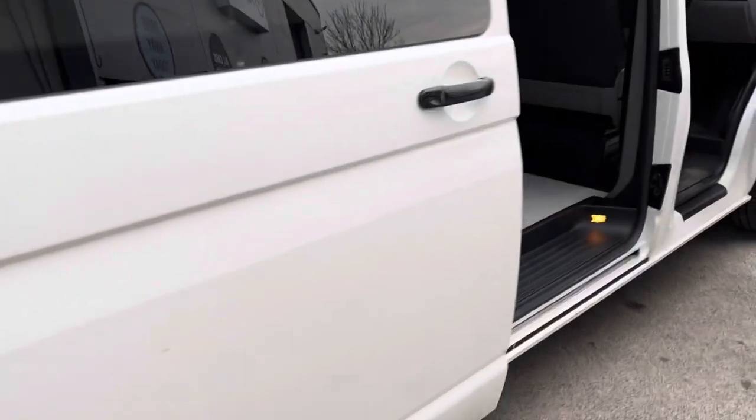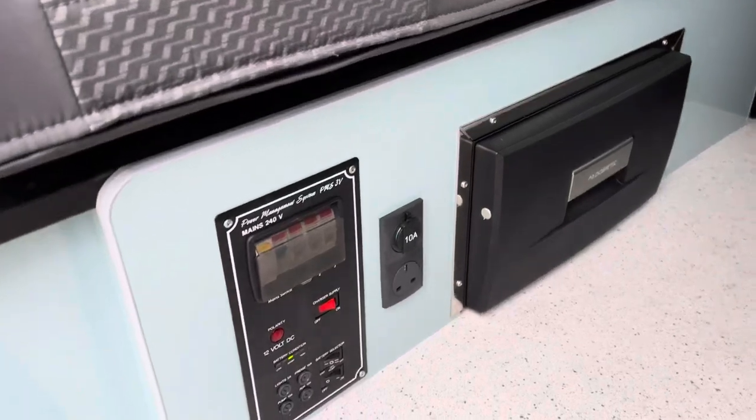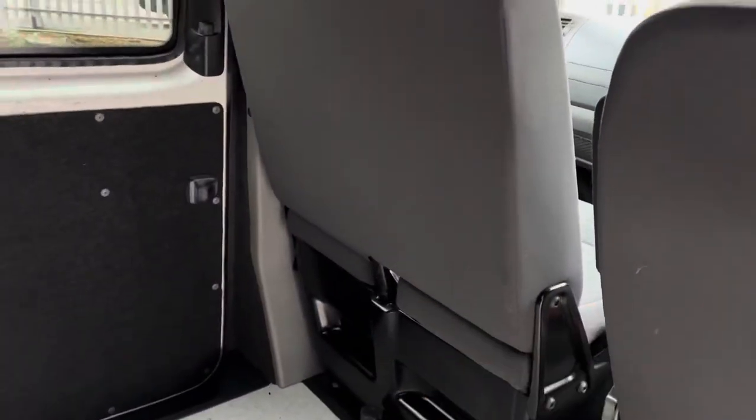Come in here and I'll show you the interior. Inside we have a three-bench seat that folds into a bed, a fridge under there, and power sockets including a USB-A and a three-point plug. We've got the two seats there that rotate around.